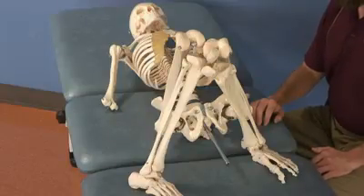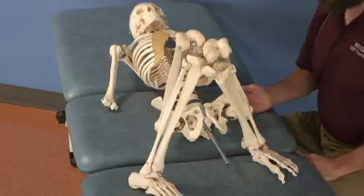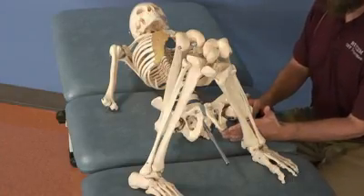This technique is the pelvic diaphragm or pelvic floor release. For this technique, you want your patient supine with the knees together and the feet apart. The landmark for this technique is the ischial tuberosity.